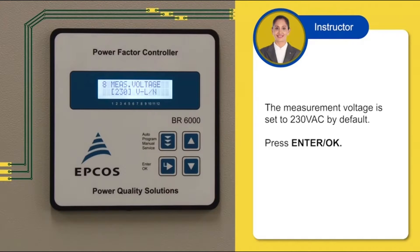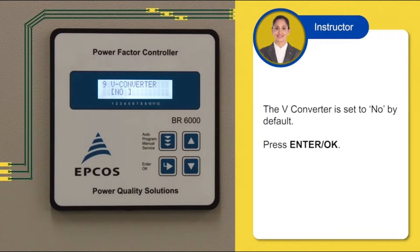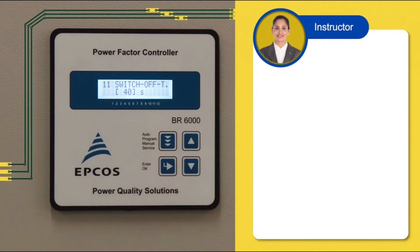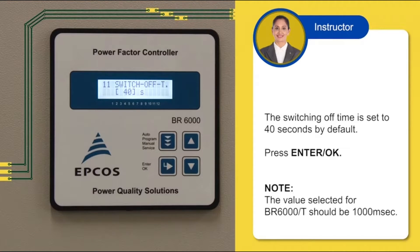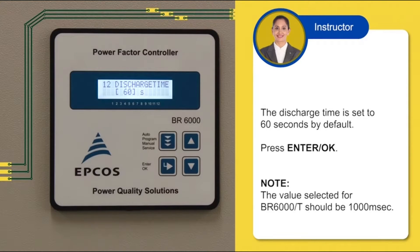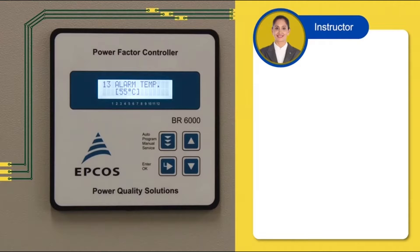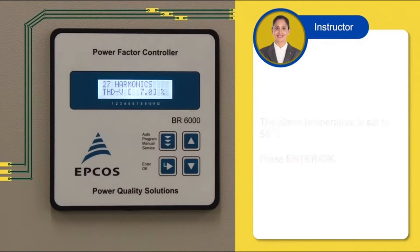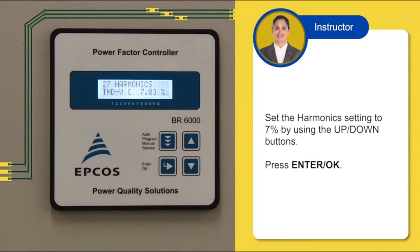The measurement voltage is set to 230 V by default. Press ENTER or OK. The V-converter is set to NO by default. Press ENTER or OK. Set the switching on time by pressing the UP or DOWN buttons. We will set it to 30 seconds. Press ENTER or OK. The switching off time is set to 40 seconds by default. Press ENTER or OK. The discharge time is set to 60 seconds by default. Press ENTER or OK. The alarm temperature is set to 55 degrees Celsius. Press ENTER or OK. Set the harmonic setting to 7% by using the UP or DOWN buttons. Press ENTER or OK.